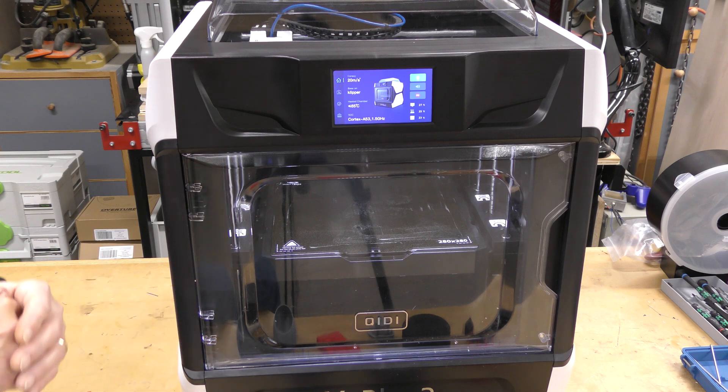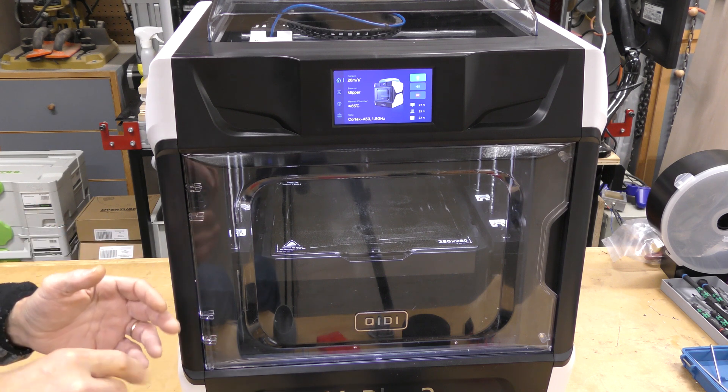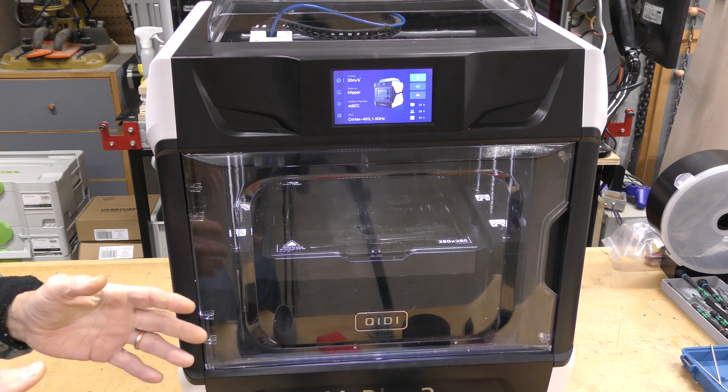But it's a great printer, and I'm going to go ahead and recommend it. If you want to buy one of these, I've left a link down below to purchase one. Thank you so much for watching, and we'll see you next time.